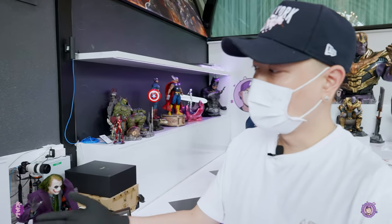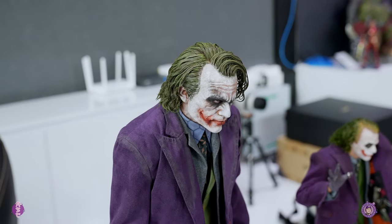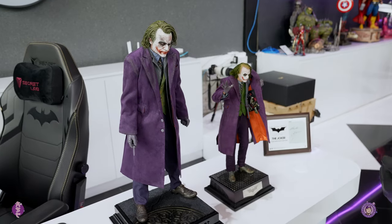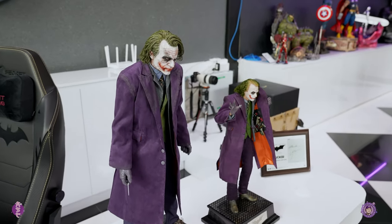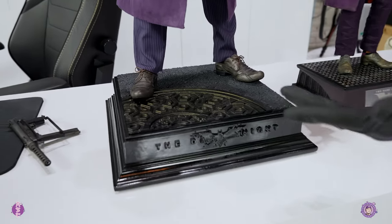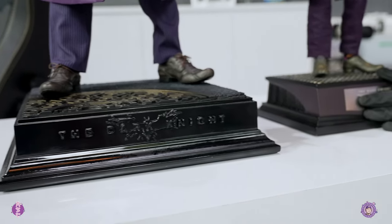I've got the JND 1/3 scale Joker here to compare. As you can see, there's a size difference — 1/4 versus 1/3 scale. I know you can't really compare them directly, but let's just see it anyway. As far as the sub-base goes, I think JND lost that round — Queen Studio won this one.